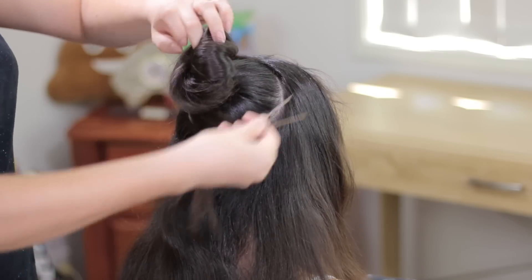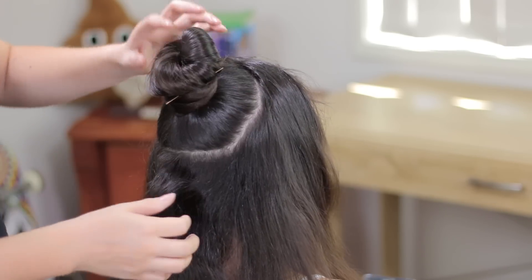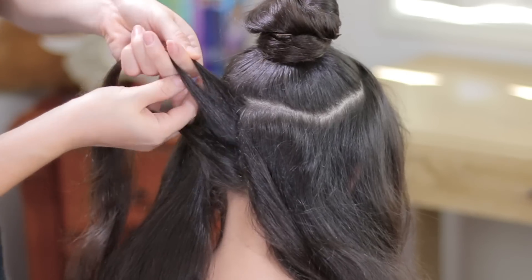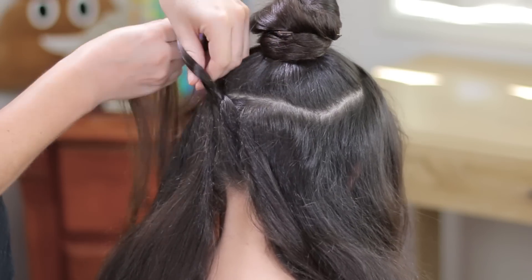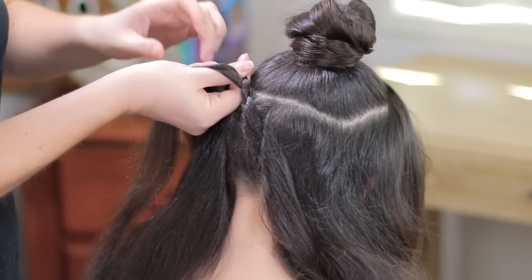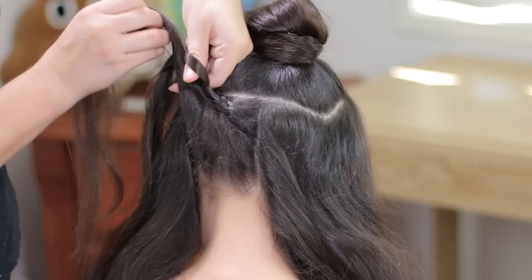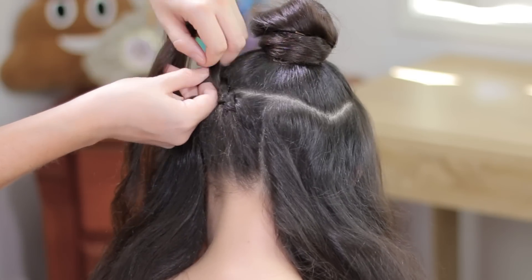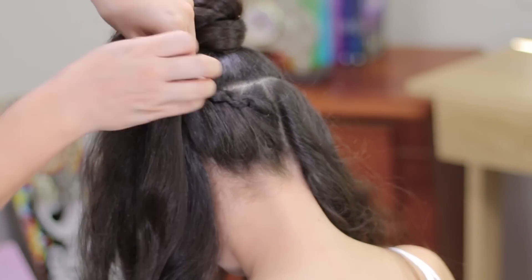Now we're going to hold this section of hair and we're going to start by picking up a small section of hair from the back, split it into three equal pieces and we're going to do a dodge braid, crossing the outside strands under the middle one. We're going to add hair just from the outside and we're going to keep doing the same steps over and over again until we add all the remaining hair. Keep in mind to braid over the division so it will be covered.